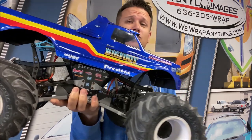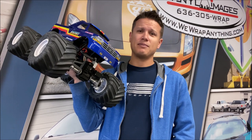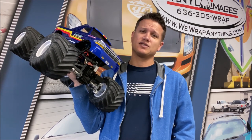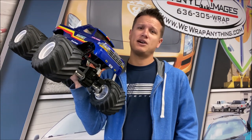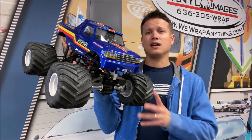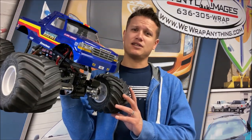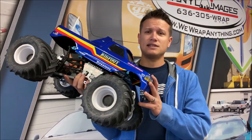Trucks like this beautiful Bigfoot racer here — the actual bodies are different depending on the company that sells them, because we do a lot of different stuff with J Concepts, Pro-Line, really whoever makes the bodies. J Concepts is popular in our club because they do a lot of the early 90s style pickups, especially the Fords, and we run a lot of Bigfoot trucks in this club.